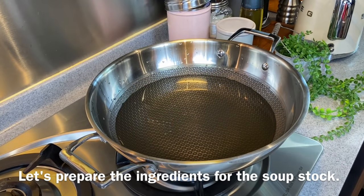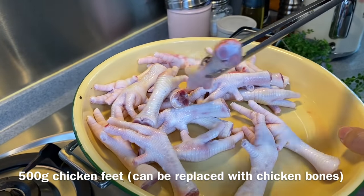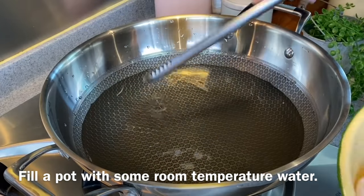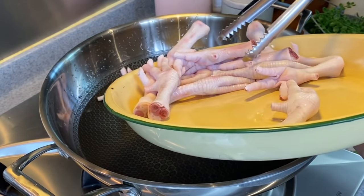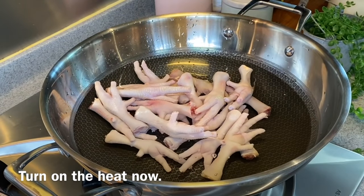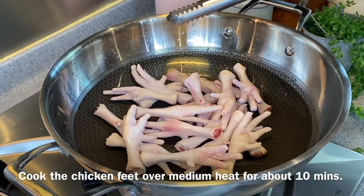We have now prepared the ingredients for the stock. I have 500 grams of chicken feet, already washed. We need to blanch them first in a pot of room temperature water. Add the chicken feet in — I've not turned on the fire yet. I'll explain why in a while. Turn on the flame now, using medium heat. We'll boil this for about 10 minutes or so.